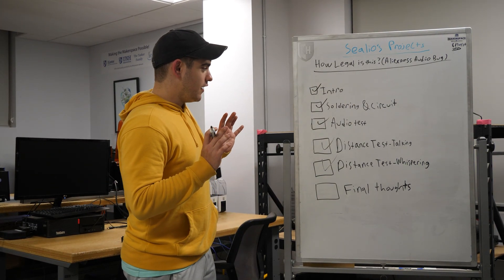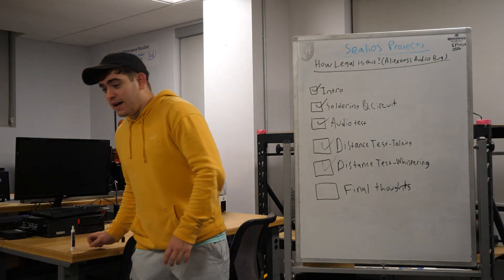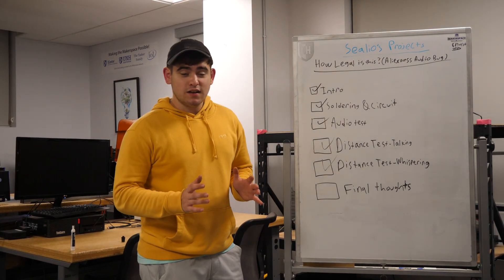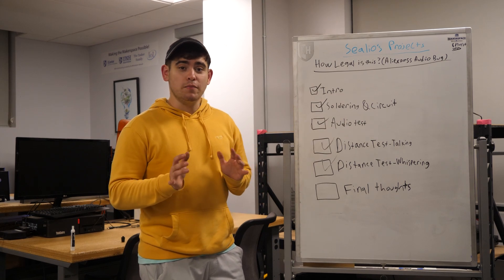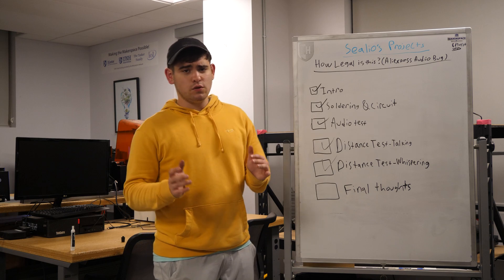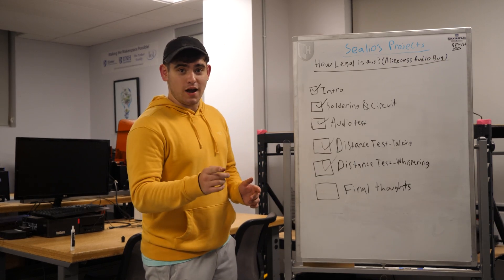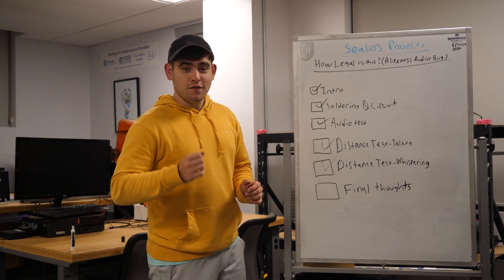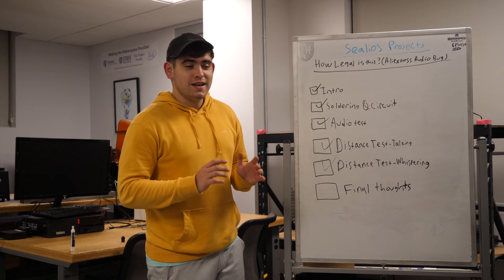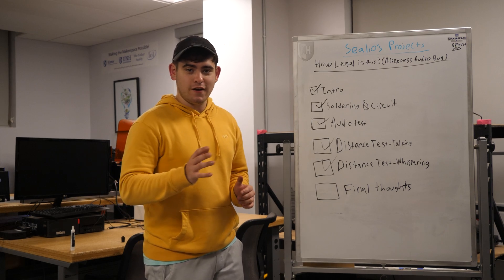Now we're at the final thoughts and I can pretty much say: don't buy this. If you see these kits on AliExpress, don't buy them. It's going to sound like garbage and you're going to need an analog system to use them. If you say it should work on digital — okay, you go build it and try to test it, because I tried for about 30 to 45 minutes, got nothing, changed the cord, changed the port, and I finally got it to work.